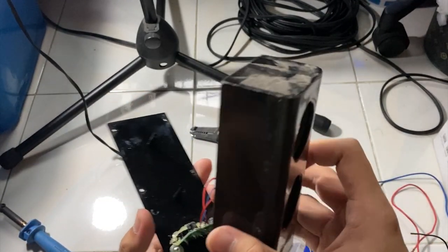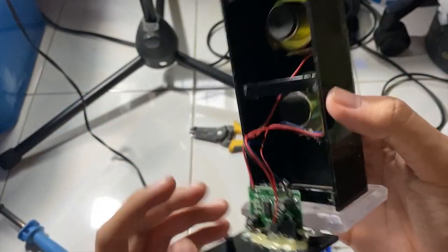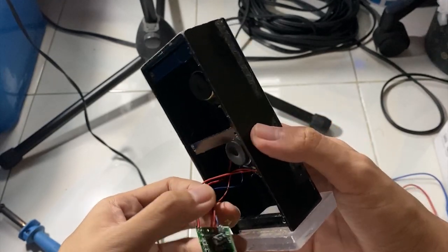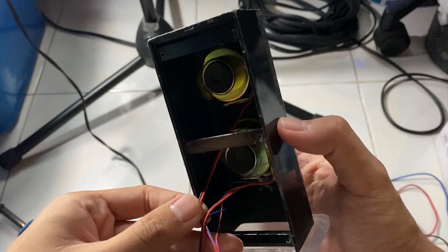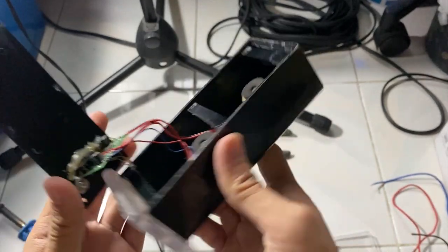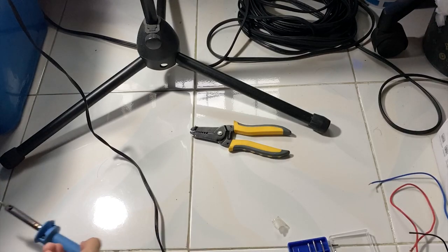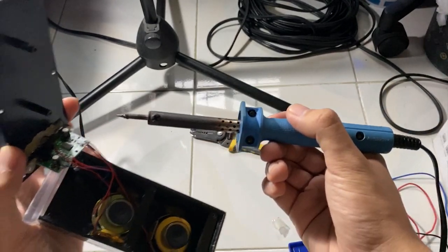So this is a speaker and this one's the amplifier. In this case we're gonna be disconnecting the speaker. I think I'm gonna be putting them in series so that I could have higher wattage. You just need to remove this using the soldering iron — make sure not to burn yourself.